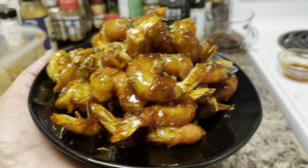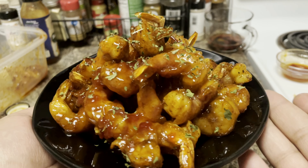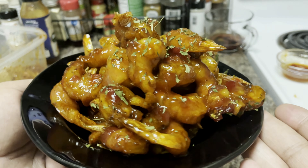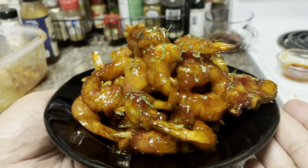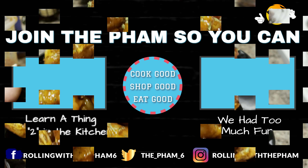Come on, get into it you guys! These are hot and ready and the family is about to eat them all. We'll see you back for the next video — you never know what's coming up next. See y'all later!